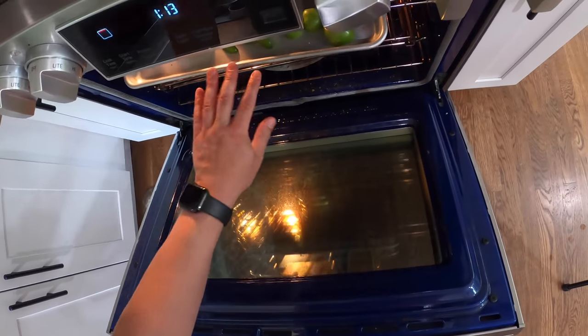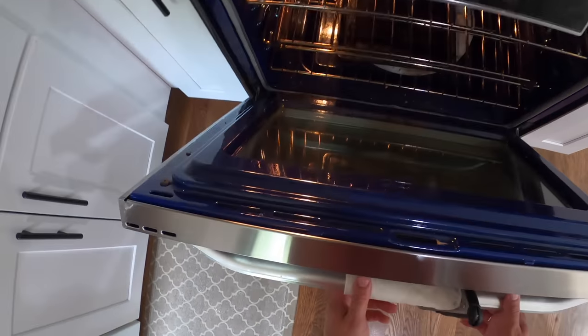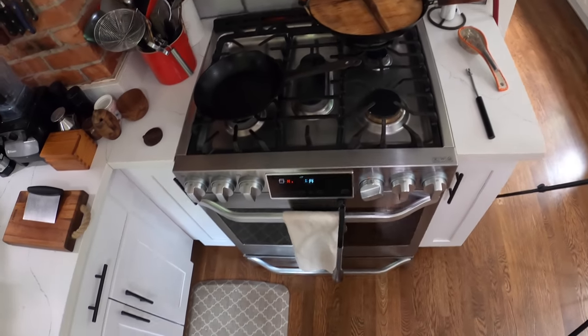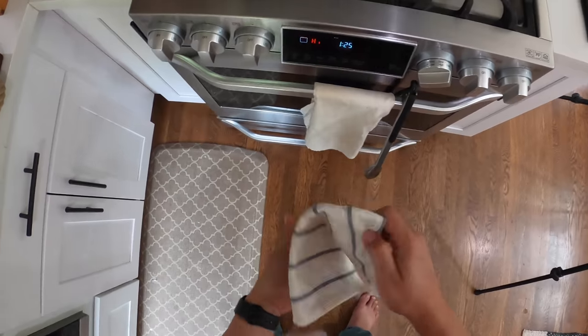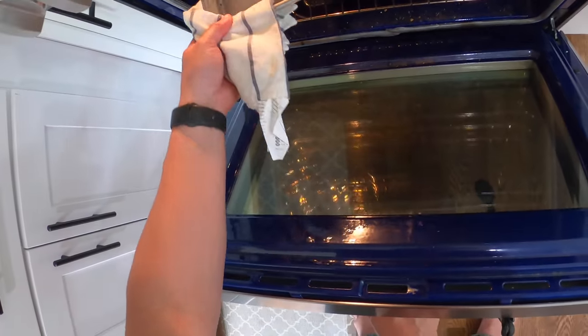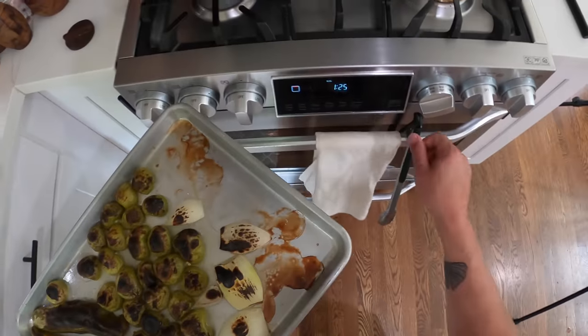I'm just gonna shove all these under the broiler until they are nice and really nicely blackened on top — you'll see what I mean when I pull it out. It's gonna take about 10 to 11 minutes, some amount of time. I opened it up once in the middle just so I could move the vegetables around so that they would get evenly blackened. That's about what you're looking for, so everything should be kind of tender.